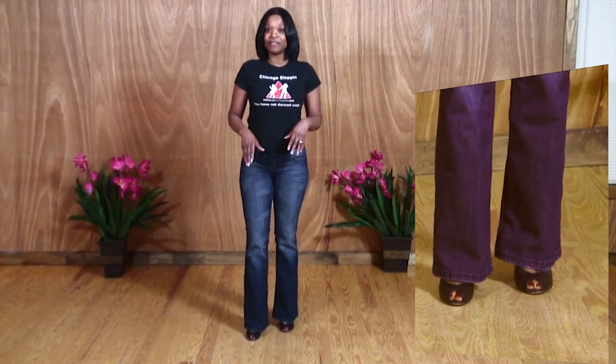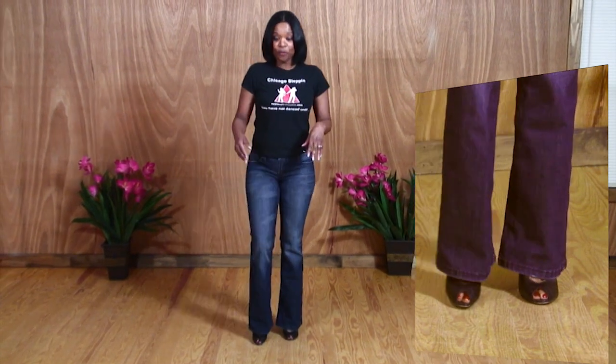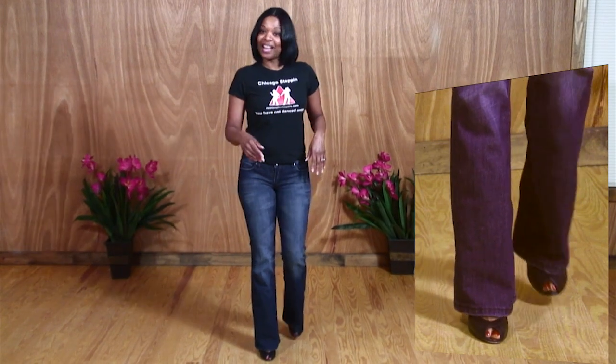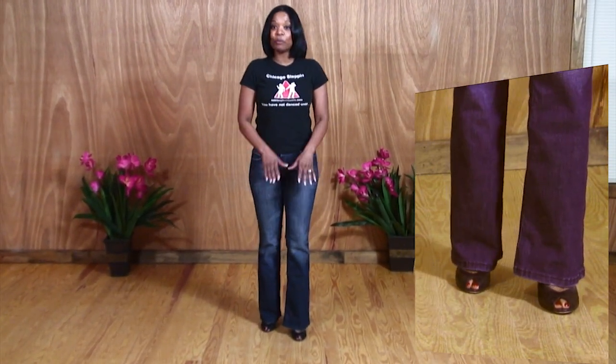We have our 4-5-6 — it's our right foot. 4-5-6. If you notice, my 4 is forward, my 5 is in place, and my 6 is slightly behind my left foot. Now we're going to put them all together.